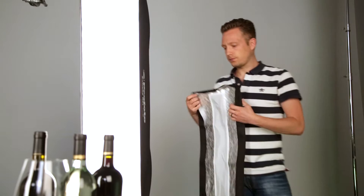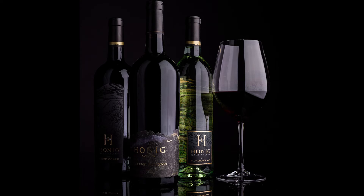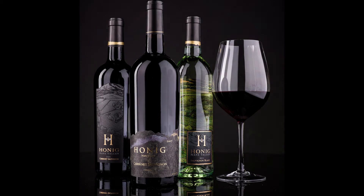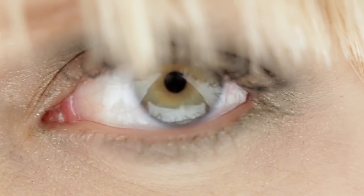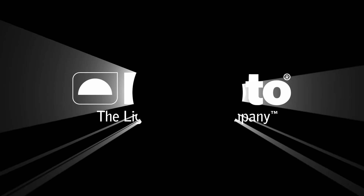And with the optional strip mask attached, the RFI strips were ideal for controlling the highlights on these wine bottles. Used in conjunction with other lights, or simply used on their own, the RFI Strip Softboxes are versatile tools for precise light shaping.